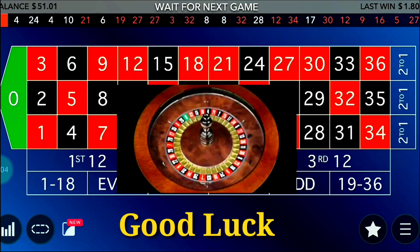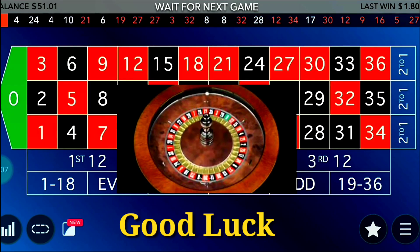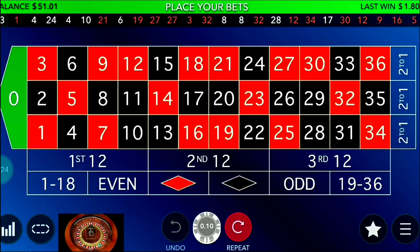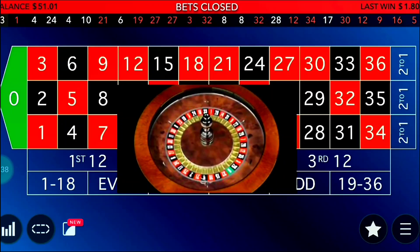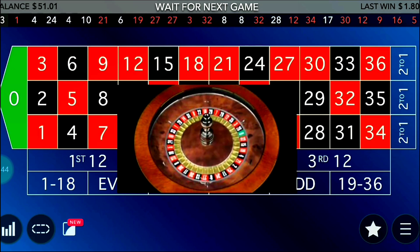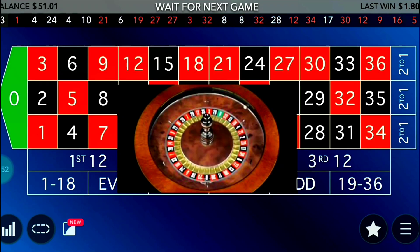You can see my bankroll at the top left corner — it's 51 dollars. I'll put the minimum possible bet allowed on the table, which is 0.1 dollar or 10 cents. I'll call 10 cents one unit. After every loss I add two units; after every win I reduce one unit. The hot column is the third and the cold column is the first, so I'll start betting on the first and third columns.